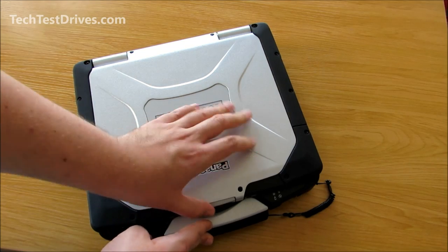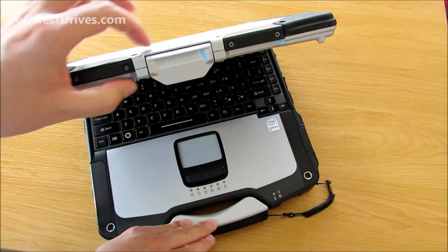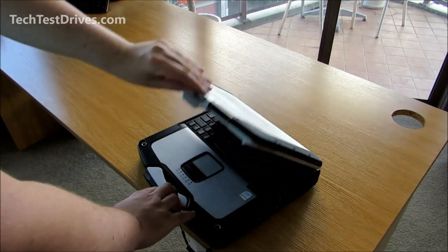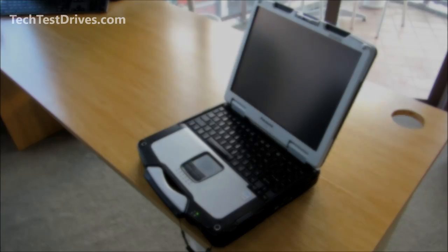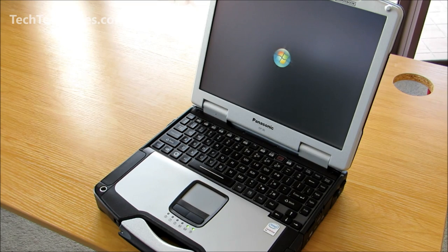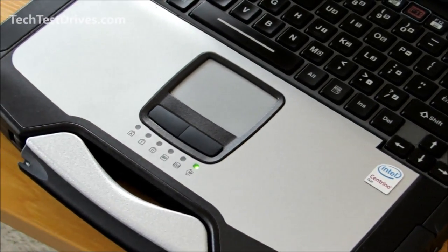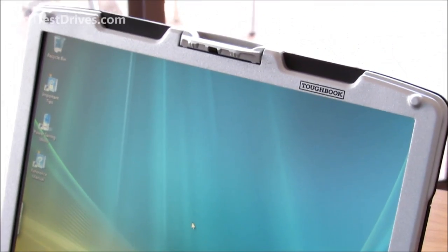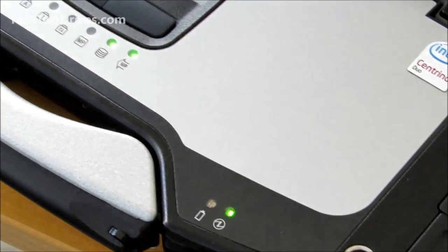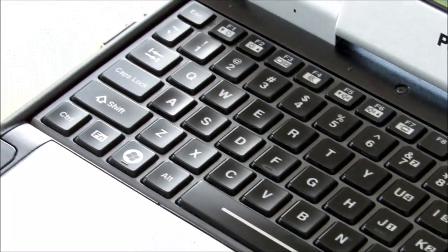Opening it up — simply push in the latch and pull it open. It has a very solid, sturdy hinge as you'd expect, and you can see the thickness of the lid. Turning it on, just flick the power switch in the bottom right-hand corner. This one is running Windows Vista and is pretty quick at powering on. It has a 500GB hard drive running at 5400 RPM and a black and silver finish on the inside. The screen is a 13.3-inch XGA display with a resolution of 1024 by 768. The keyboard is a chiclet style and it is also illuminated, so you can use it at night time.